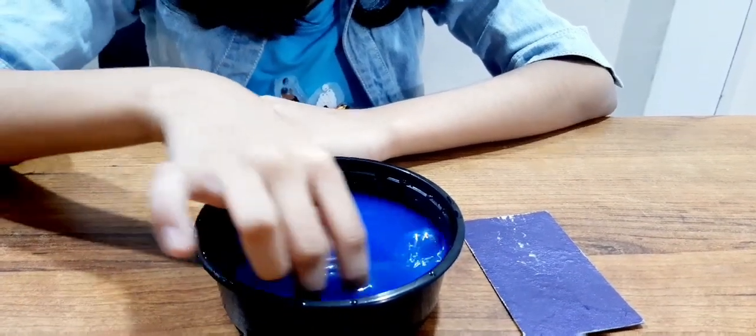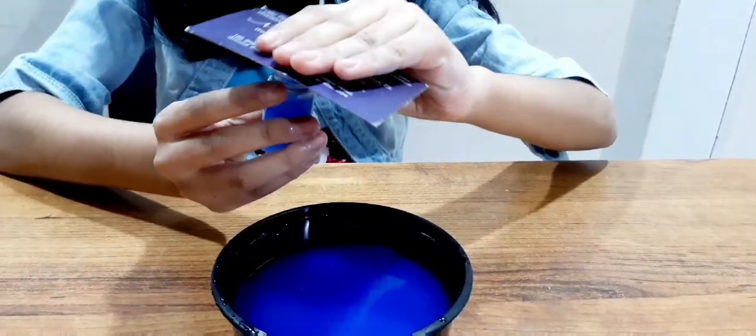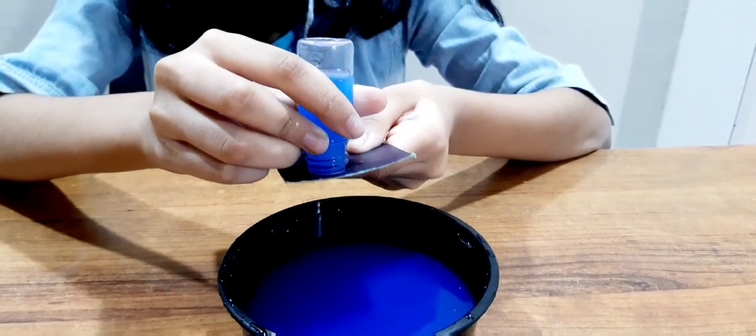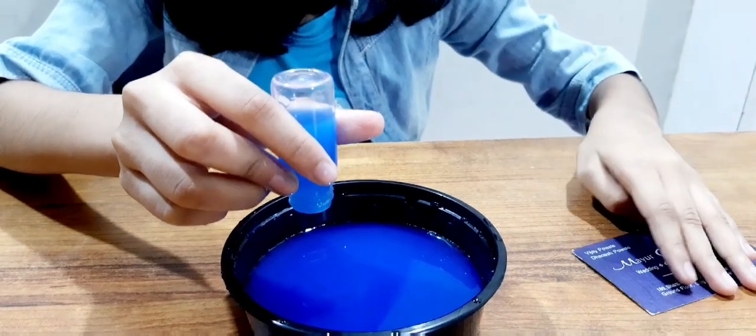But if we place the card on top, flip it, hold it for a few seconds, and slowly remove it — ta-da!